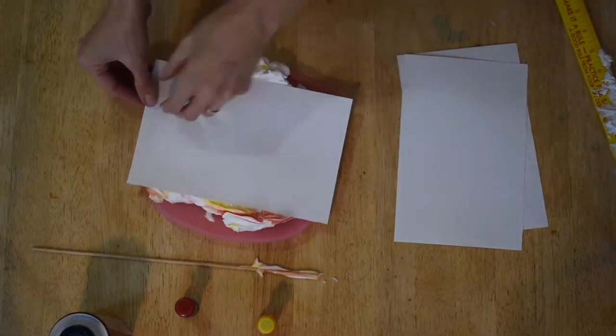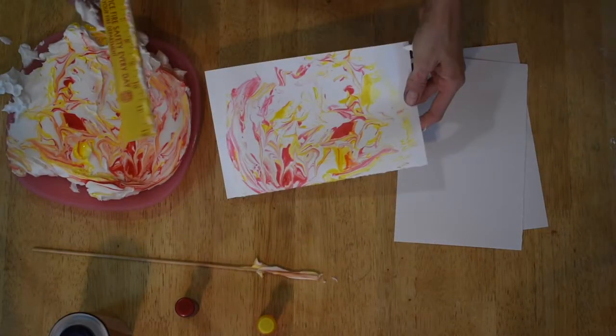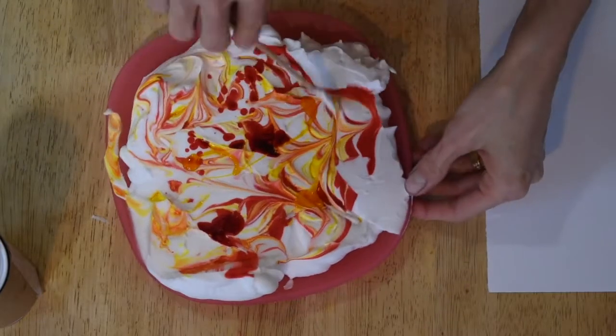Place a piece of paper or cardstock on top of the shaving cream, peel it off and scrape any excess off with a ruler. There you go! You can repeat this process several times by adding more food coloring on top and creating more marbled sun prints.